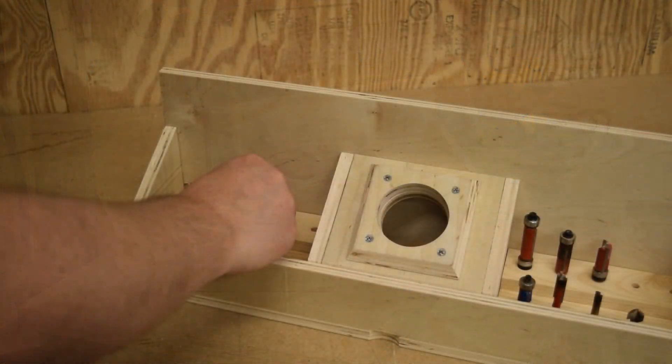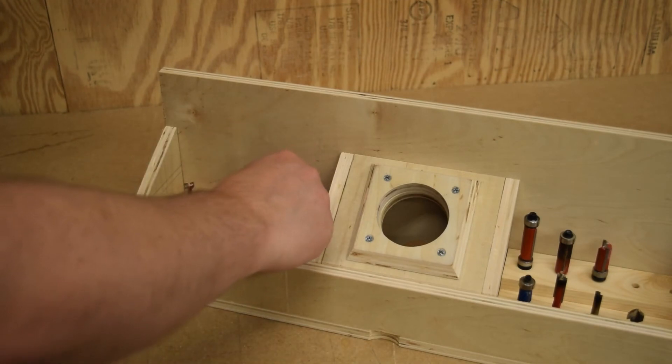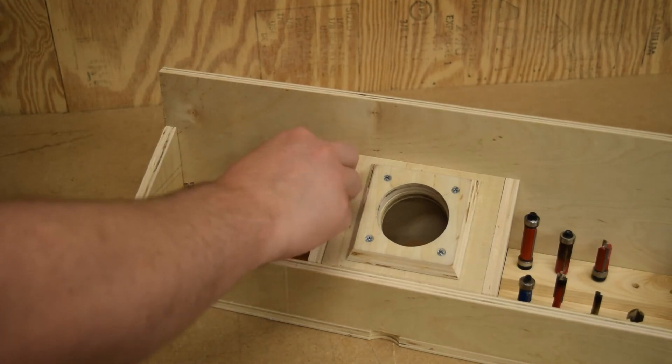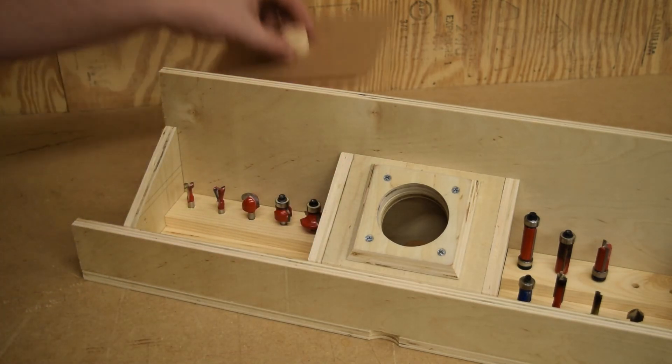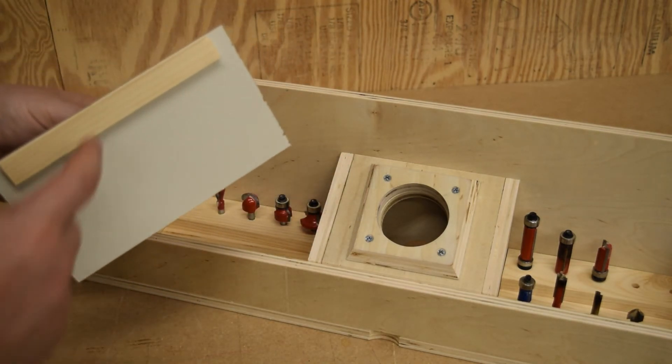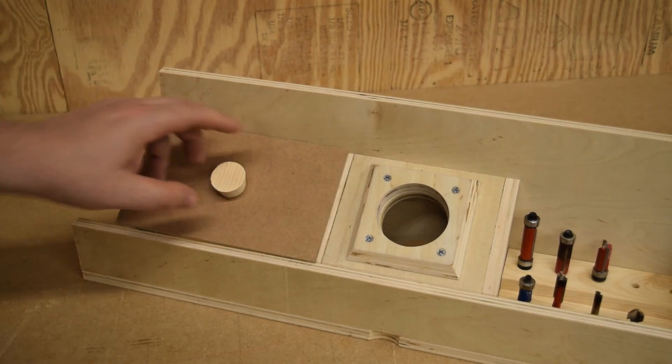So that's going to do it for this project. I have room for 20 bits and right now I've got 12. Also I made up these really simple covers, just a little board to keep it in place.